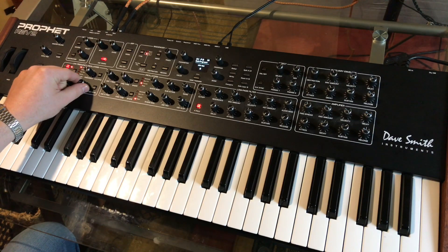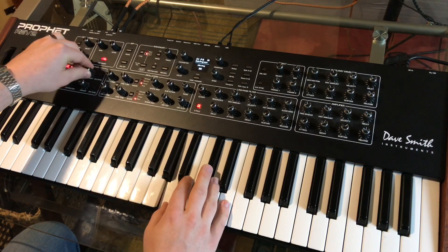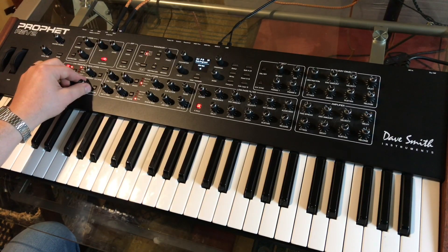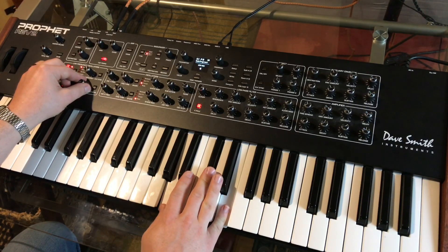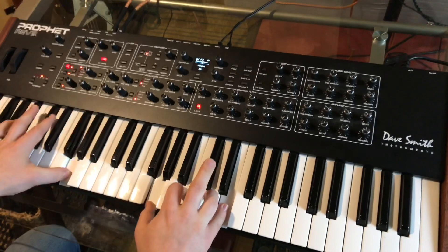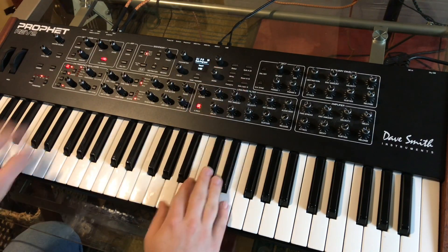Not a lot — we'll see how that sounds. Turn this frequency way down. That's honestly too much. That's good. I'm going to turn the filter back up just a hair.